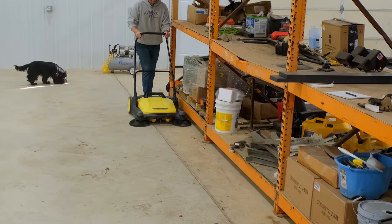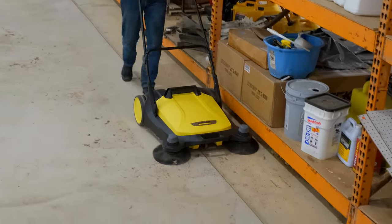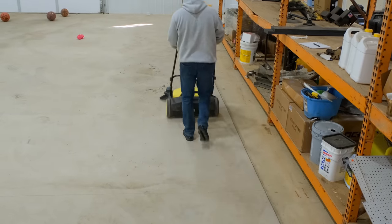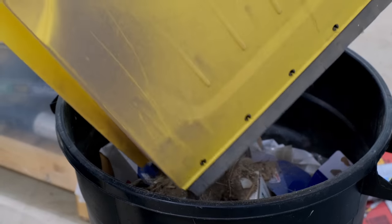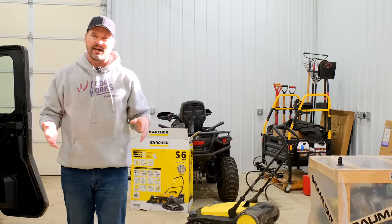Took about five minutes to put together — super easy, the kind of assembly I like doing. Wasn't that expensive; I got it on Amazon, delivered price, in stock. They've got a bigger version as well, but this is the same one we had at the warehouse, and the guys had good things to say about it.